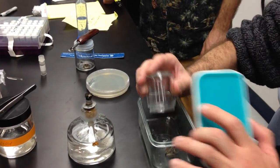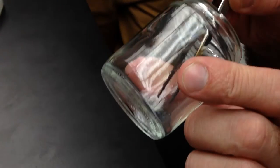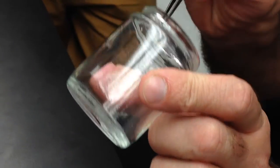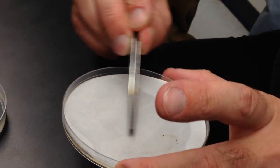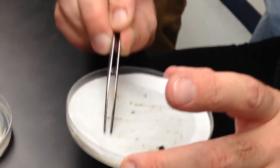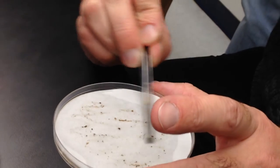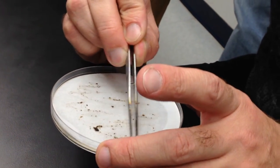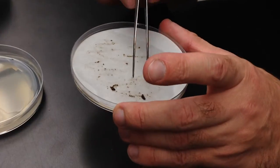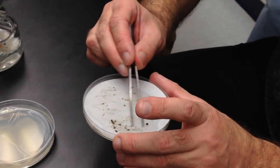There you go. So now we have our poop sample, and we just need to make, like, Raphael or Michelangelo kind of stuff — very nice and artistic. Do you want to look at the poop under the microscope to see if it has spores? I never do. Why not? Well, I should, as a scientist, but I know it works anyway, so I don't care.